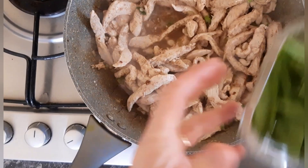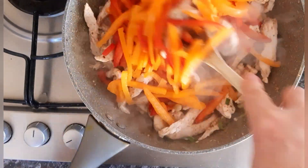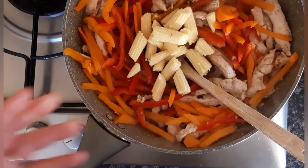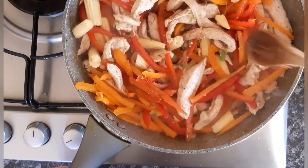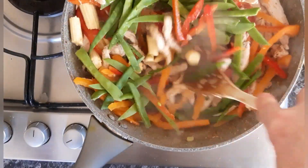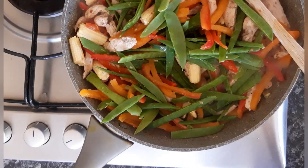Now we're going to add our vegetables: julienne of red and orange pepper, sliced baby corn, and julienne mangetout just cut in half. I'm going to cook that for about three to four minutes with a lid on.